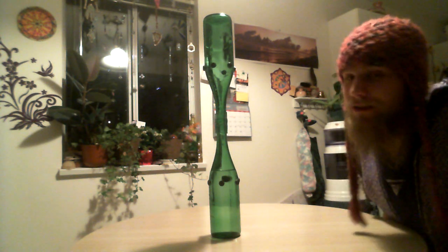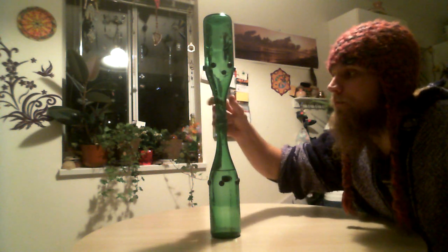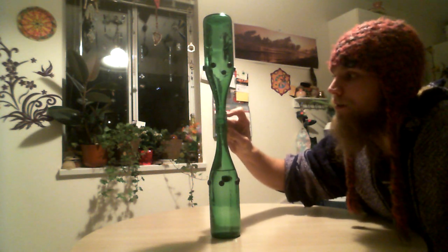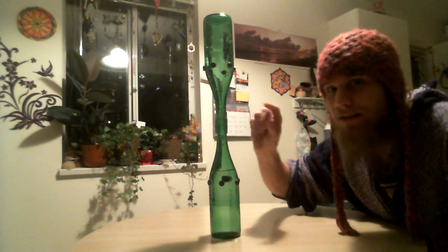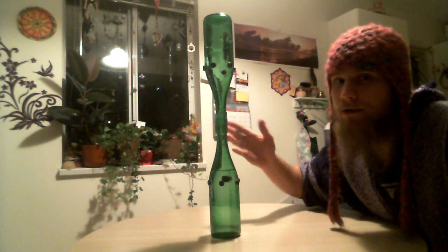Basically I got two wine bottles of the exact same proportions, the exact same bottles. I got a tube — I think this was a one-inch tube, a PVC water pipe tube. It leaks a little bit so it's not the best connector, but it works.